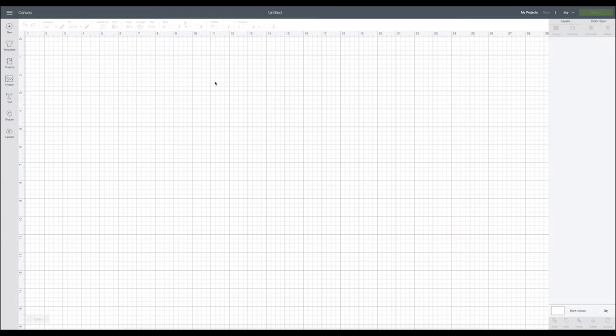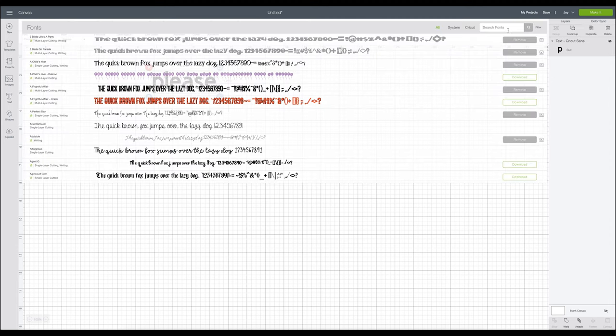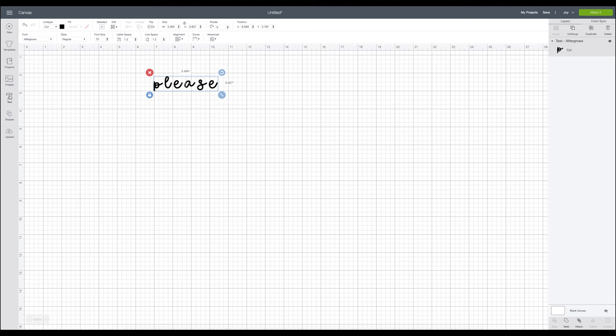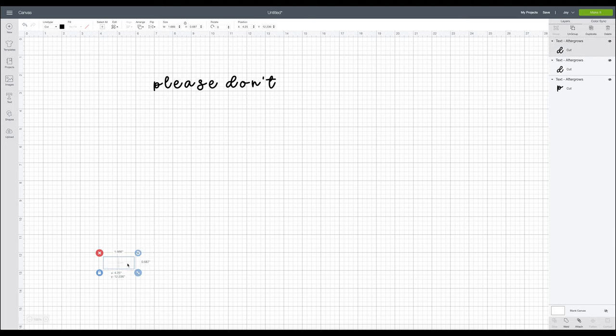Here we are in Cricut Design Space. We're not going to use a pre-made SVG for this design — we're simply going to use the text box, which is the fifth button down on the left. I'm going to add them in different text boxes because I'm not sure on line arrangement. I'll write 'please' and then 'don't' — I think the font is called Aftergrows. I really like this one, it's so pretty. The text is meant to be a connected script or cursive font but it's not typed out that way.